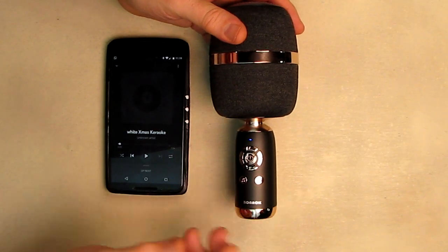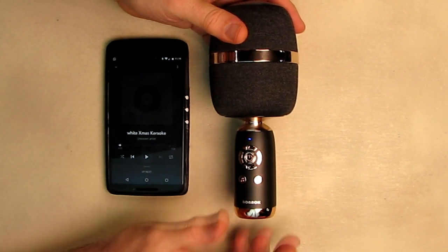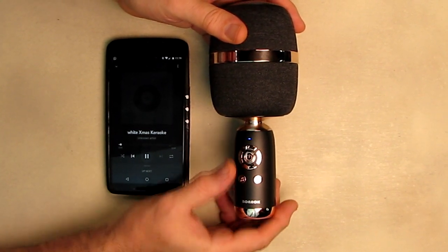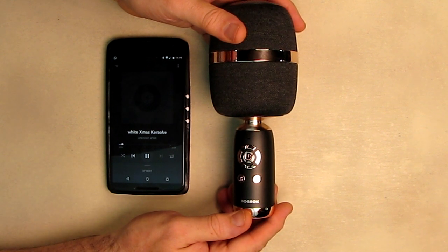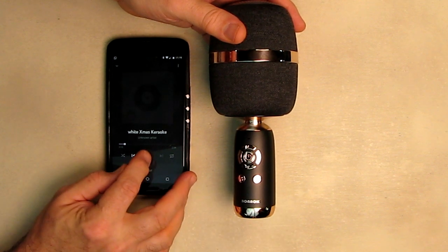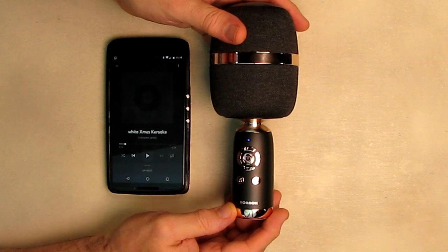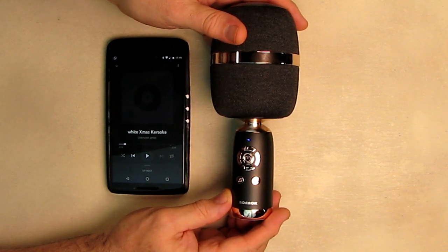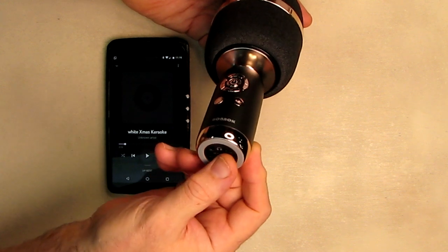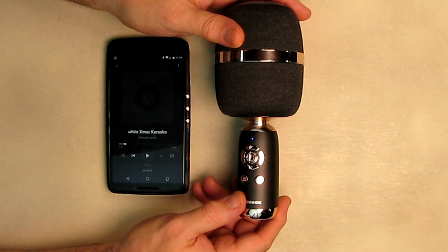I'll show you another example. I have a White Christmas karaoke song I got off the internet — it's actually a karaoke version — so I'm going to stream this to the microphone. The beauty of it is that when you're streaming karaoke songs you can sing right into the microphone. It's very simple to use: get your Bluetooth connection or use the included cable, and those are your two ways to get music into this device.